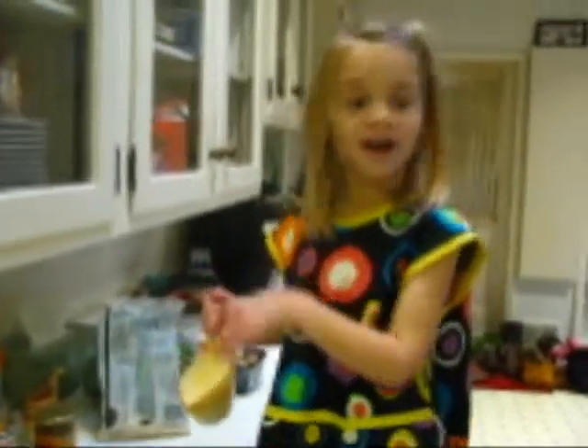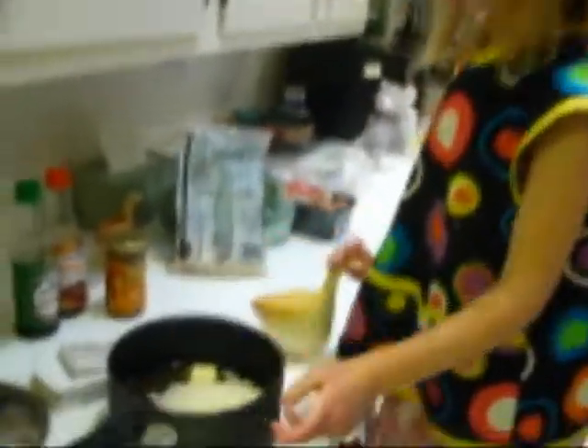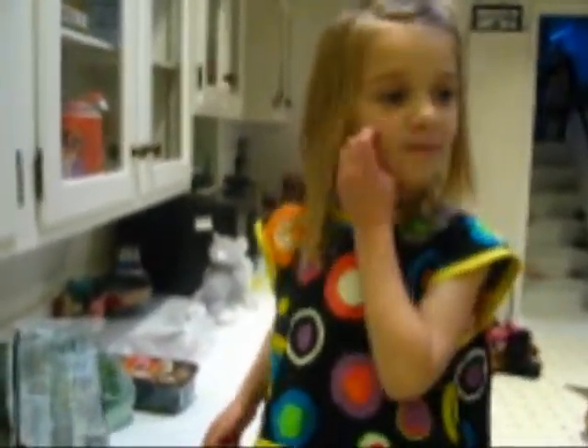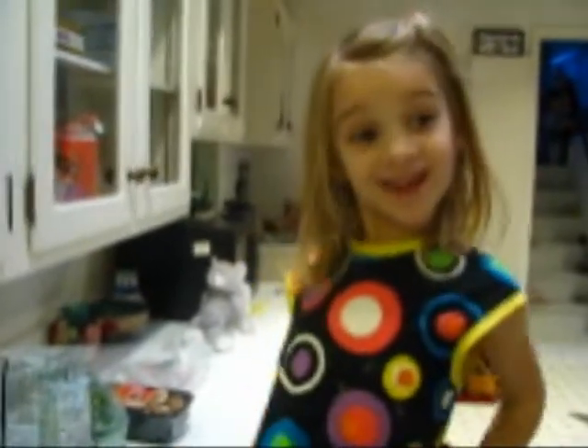I kind of have a mountain. I tried to pour it all over the bowl but it formed a mountain. Alright, now we'll put it on the stove. Thank you for watching Safrae's Cooking Show.